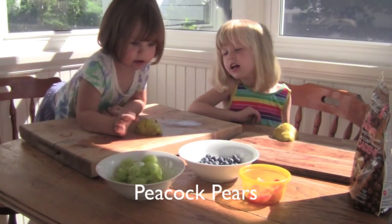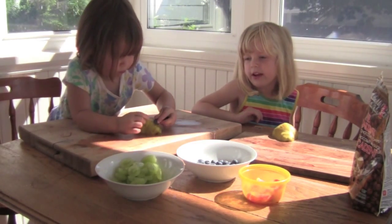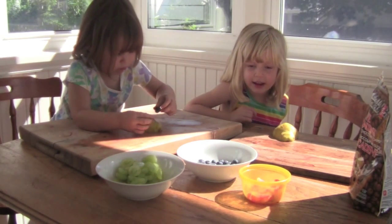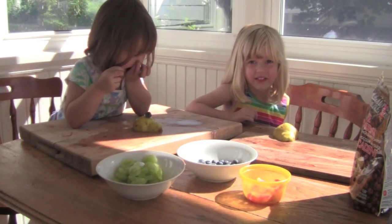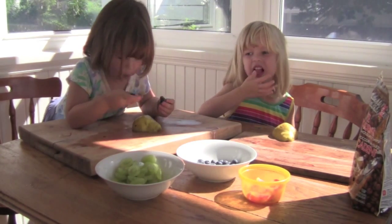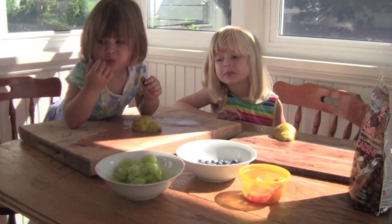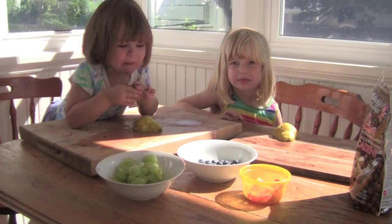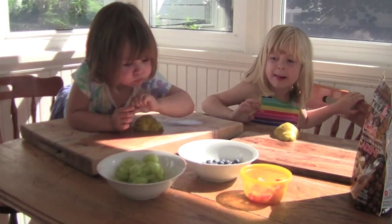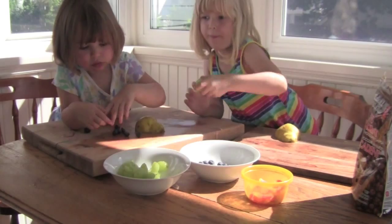A peacock. We're going to make a peacock. And what ingredients do we need to make the peacock? A sliced pear and some blueberries and grapes sliced in half and sour keys and chocolate chips. Okay, so what's the first thing we need to do? We have our pear sliced in half. You each have a pear. And then we're going to make the wings, the feathers. So we're going to take some grapes sliced in half and put them all around our peacock.